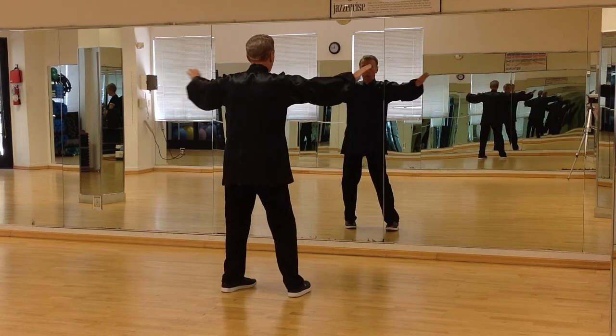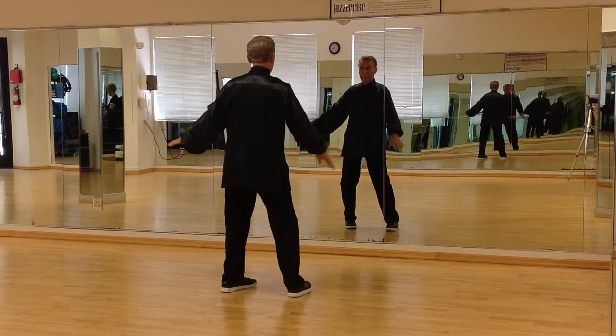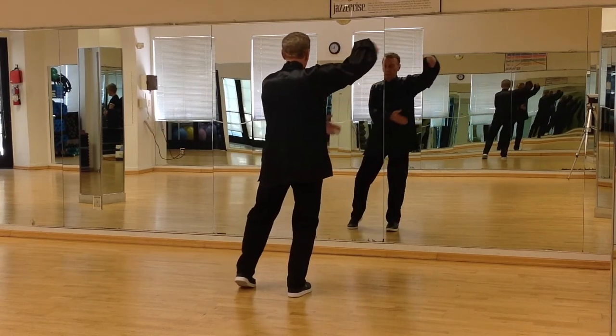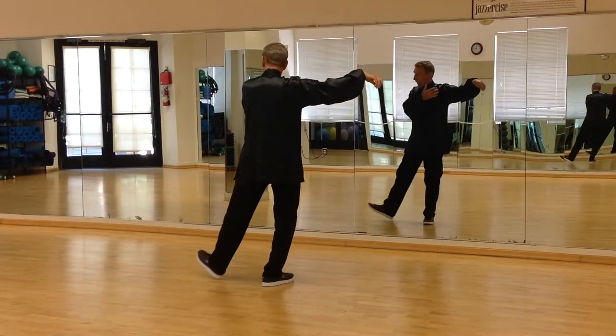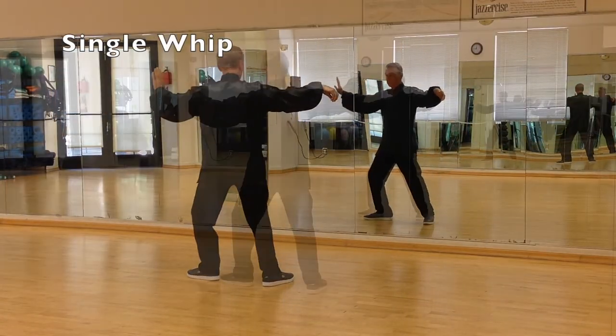Arms open out, make a crane hook with your right hand, all your fingers touching your thumb, and bring your left foot into a tee. Step out with the left leg, and go into a move called single whip.